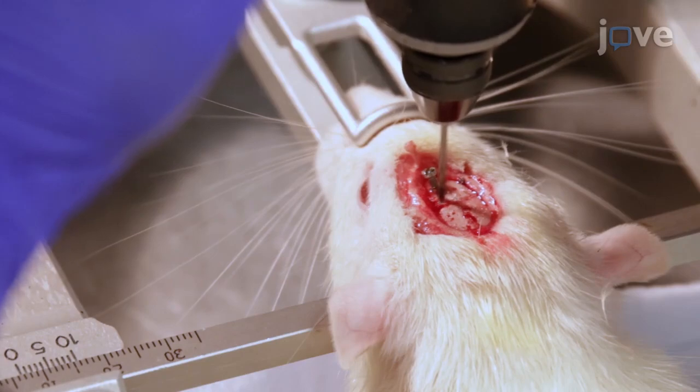Next, drill a 1 millimeter diameter reference electrode hole in the left hemisphere, 1.5 millimeters anterior.